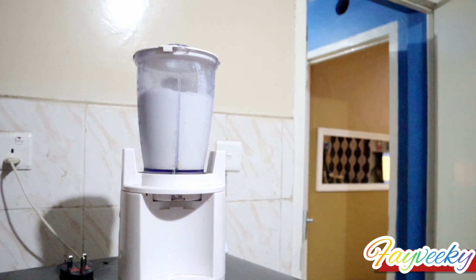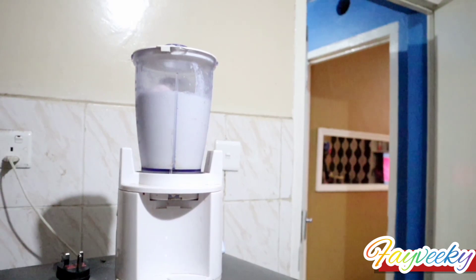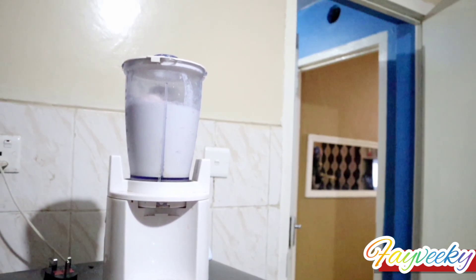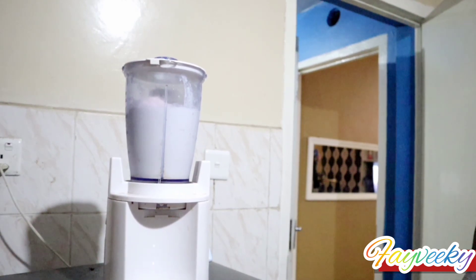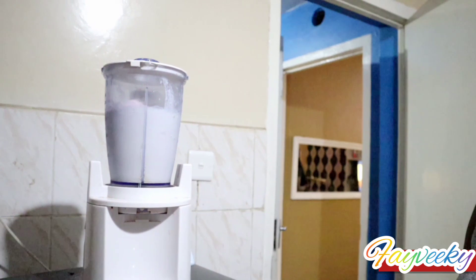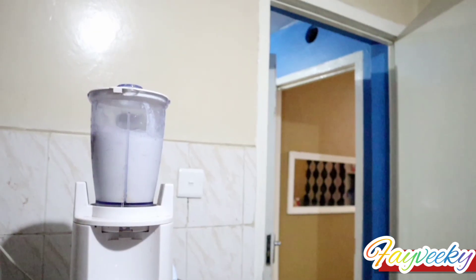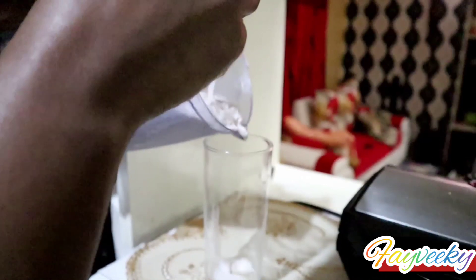You can use a classic stand blender, or an immersion blender if you want to make it right in your glass. My milkshake is ready!